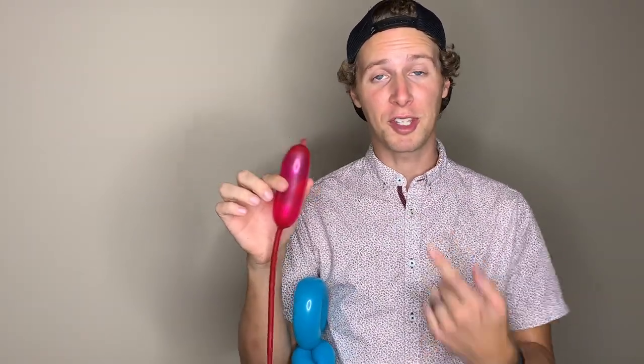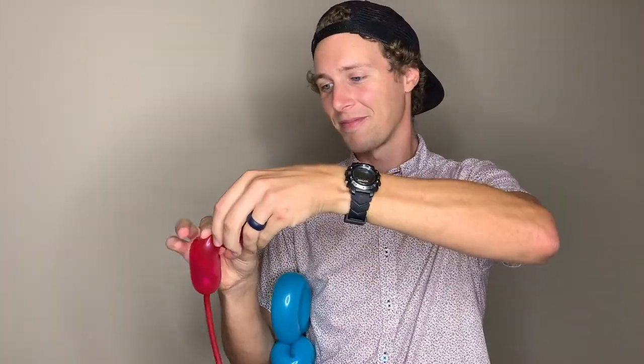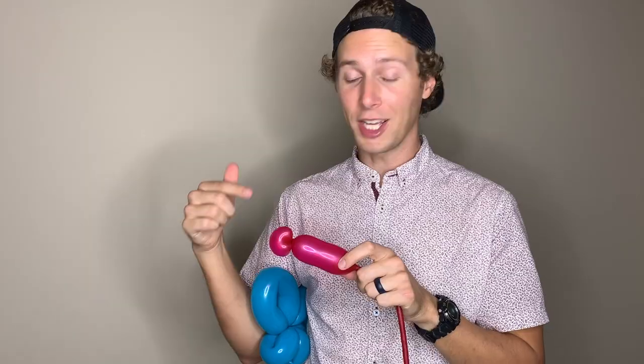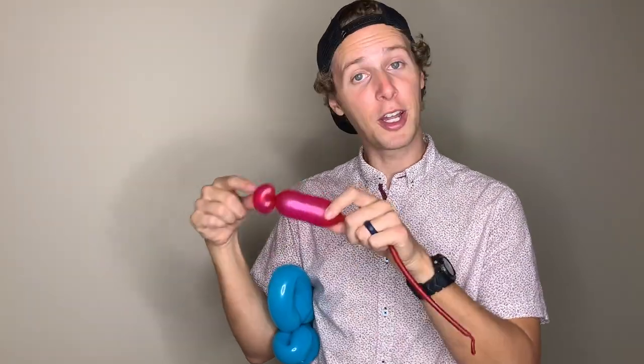Now we can set our wings aside. Now it's time to add the body. For the body, you're only going to need to blow up about a three-inch section. First we'll make a one-inch bubble in the top. Now we're going to hide this nozzle — I'm going to hold the nozzle near the twist, pull up my one-inch bubble, and twist. What I just did is called an ear twist or a pinch twist because I pinched the balloons together while lifting it up and twisting. It also kind of looks like an ear.